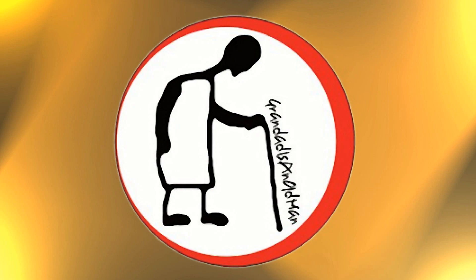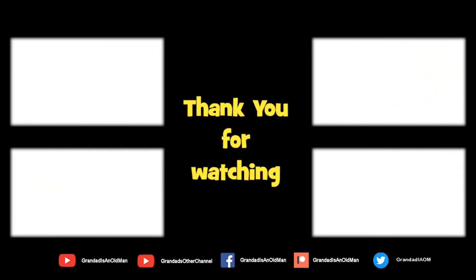Thanks for watching. There's plenty of videos on my main channel with more added daily, so don't forget to subscribe and enable notifications to keep up to date with new releases. You can help keep my channel running by donating a dollar on Patreon to buy me a coffee. You can always find more information in the video description — thanks again for watching.